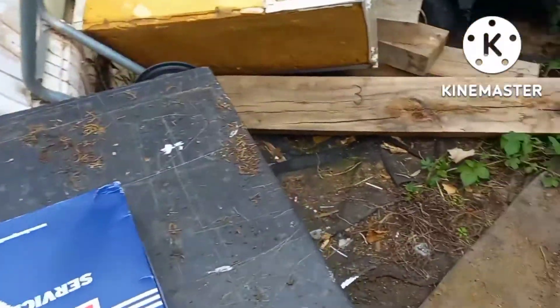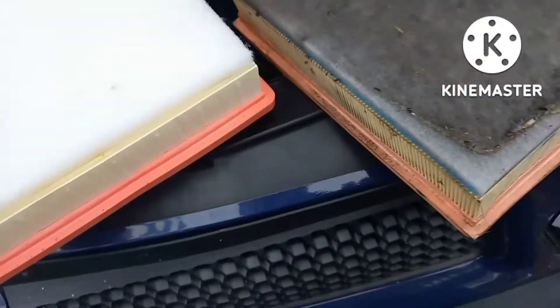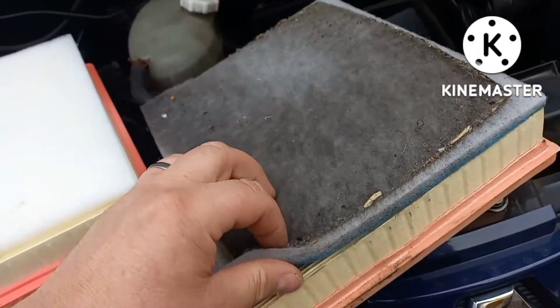And this is the new one. As you can see — there's the old one, there's the nice new one. I have seen a lot worse than this, but I'm changing it anyway. It was £7.95 off eBay — Borg and Beck.